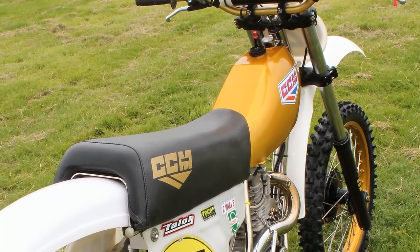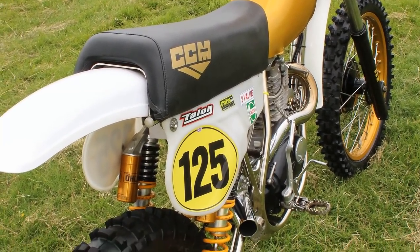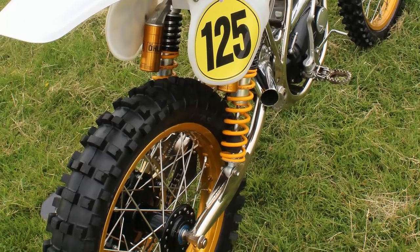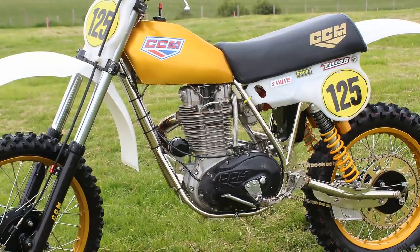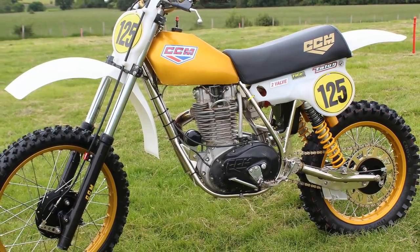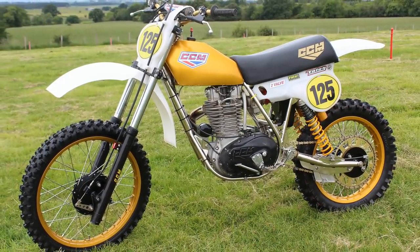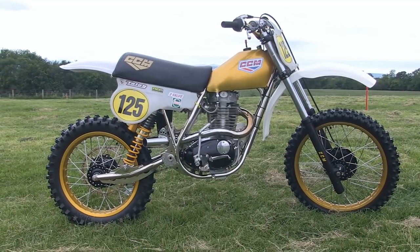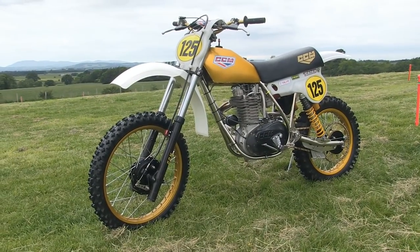Ian never really told me who made the exhaust system for this bike, but I'm assuming it is another Joe Maxwell Engineering exhaust system, as I know Joe makes these systems for the 1974 replica machines. So there you have it — Ian Stanton's lovely 1979 520 two valve CCM. Not an original bike of that particular year, but original 1979 machines are almost impossible to find. Look out for this bike on the racetrack in the next video on my YouTube channel.